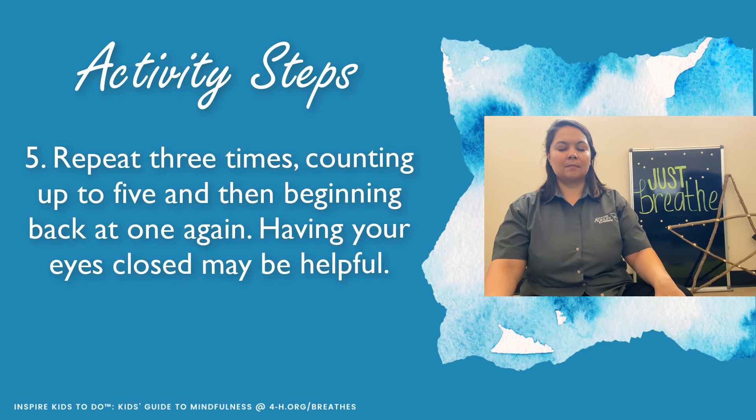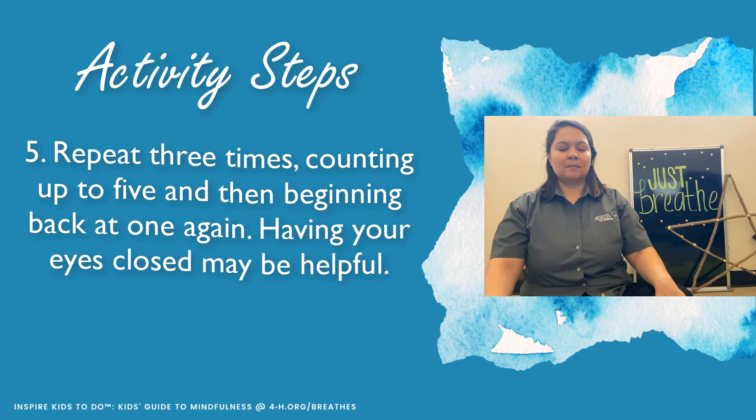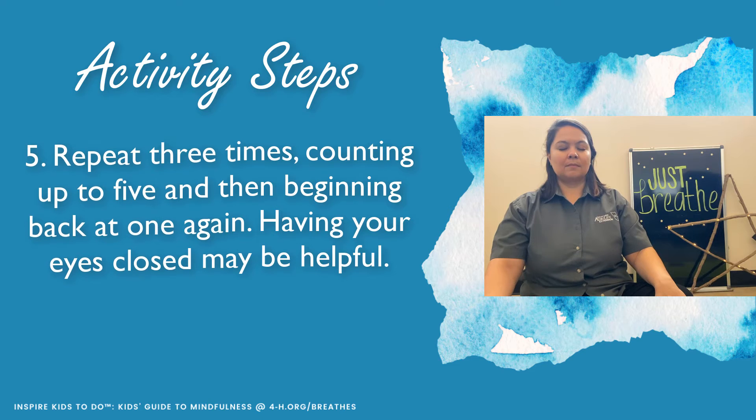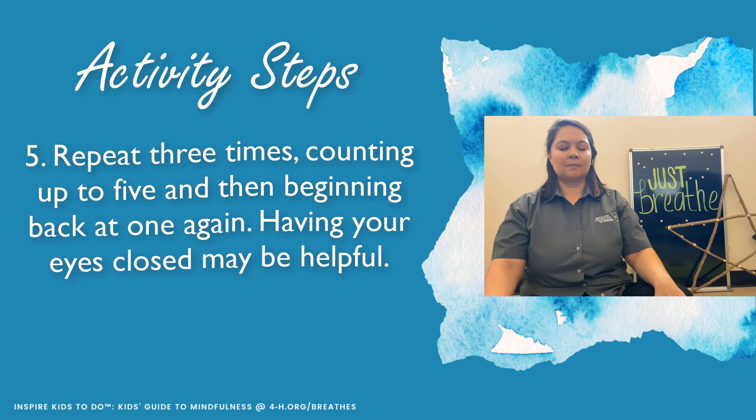You want to repeat this three times, counting up to five and then beginning back at one again. Having your eyes closed may be helpful, but again, whatever's more comfortable to you.